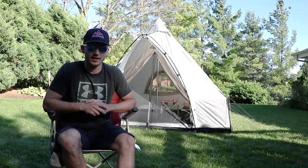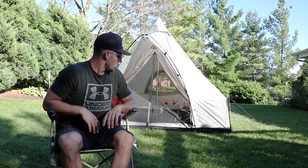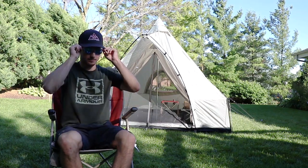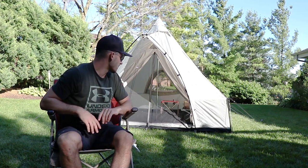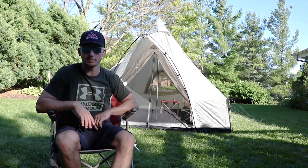Alright, so we got the tent set up and I got the cot and cot pad in there. I will say there are a ton of stakes that you have to set up, but I love the setup of it — how it's raised up and then kind of a teepee shape.